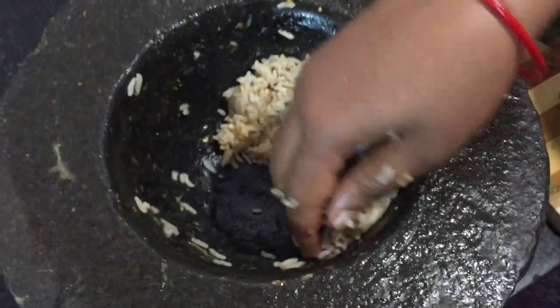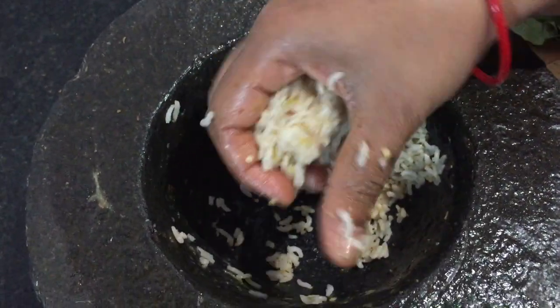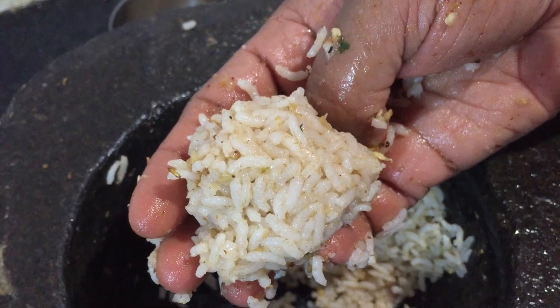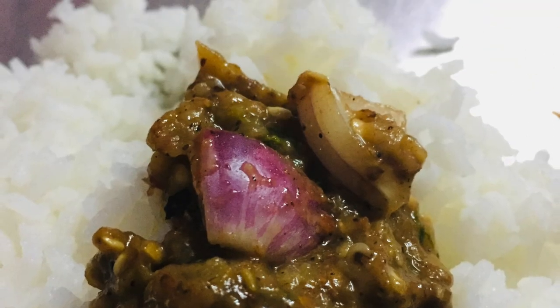Now you can mix with taste. The taste is good, so you can add one more dough and mix. I need to try this as I love it. Thank you.